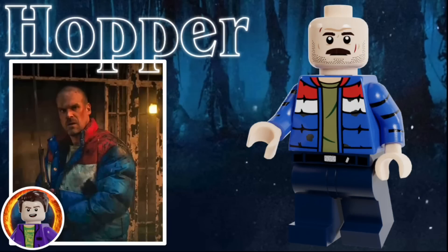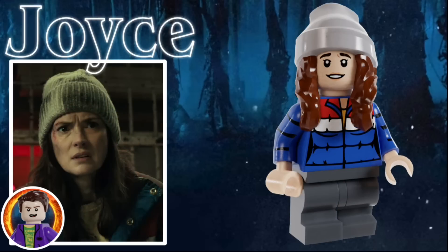The first character in the set is Jim Hopper. He doesn't have a hairpiece since his hair was shaved in prison, but he does still have some stubble and a mustache on his face, as well as some scratches. He's wearing a red, white, and blue striped jacket, as well as an olive green shirt under that, and some dark blue legs. Next is Joyce Byers, and she uses one of the hat hair molds from Hidden Side to represent her gray beanie, as well as her brown hair. She has a smiling facial expression, and she's wearing the same jacket as Hopper, but she has a yellow shirt underneath it instead. She uses dark gray mid-legs, and she has an alternate more angry facial expression.